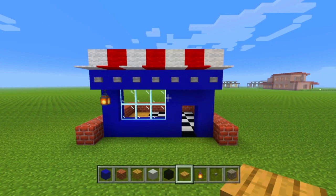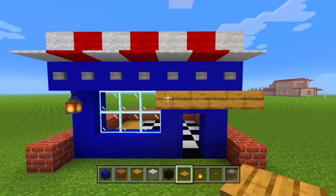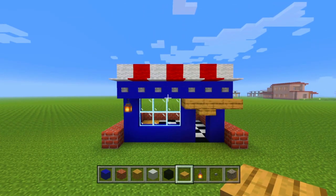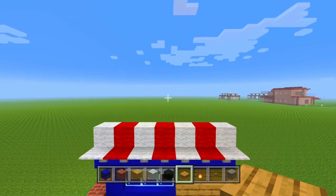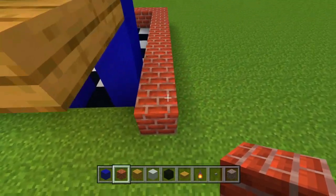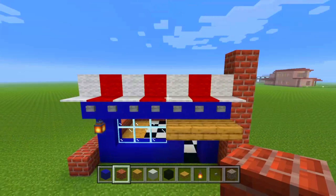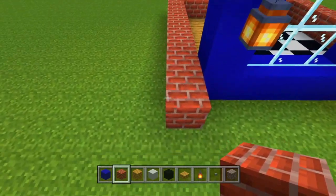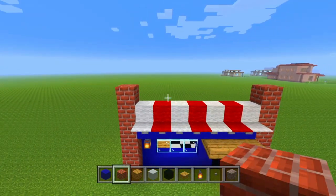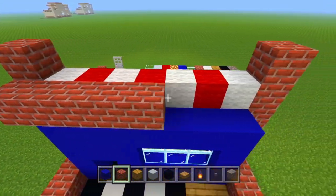Now we can get rid of those glass panes and get out our oak wooden slabs. We're going to build up 3 right there, then 3 more over that, and then 1 half block down there. Now we're going to go on these two sides of the bricks that are sticking out — we're going to build up 6 tall on each side. Then we're going to go behind right here and build all the way over this.